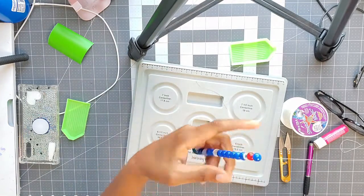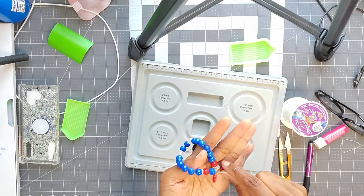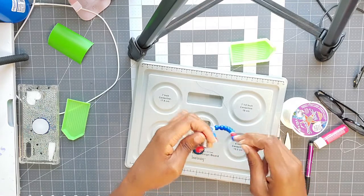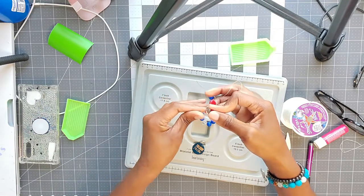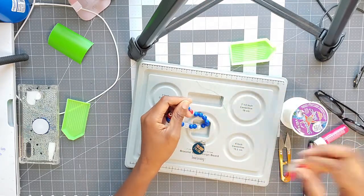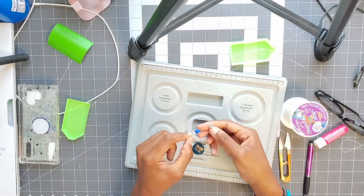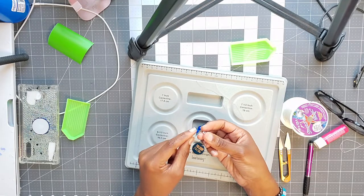When you get to the end you want to kind of match it up to the beginning — that's what I do anyway. I did the end wrong; I put the spacer on in the wrong order. So I just take my stopper off — I love these stoppers because I'm a messy crafter and I would have stuff all over the place without them. Some people tie a knot at the end but I just don't do that; I like the stopper.